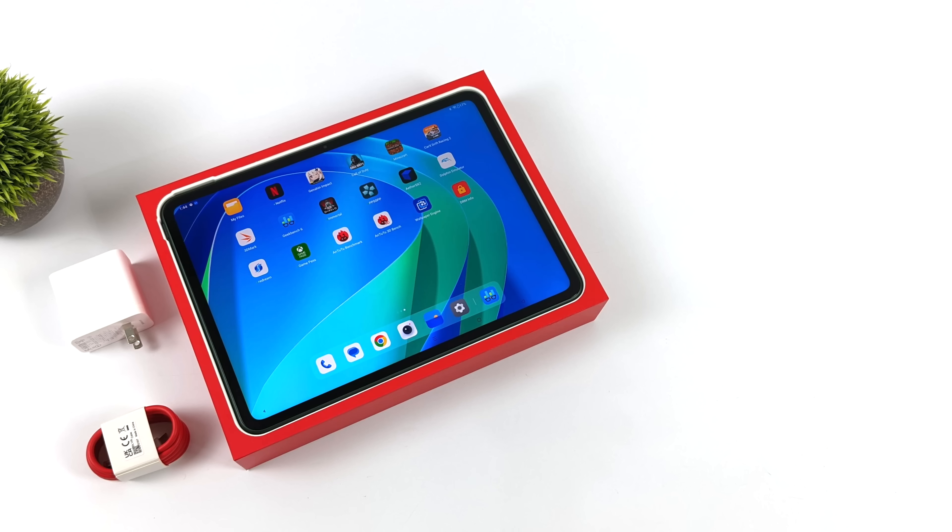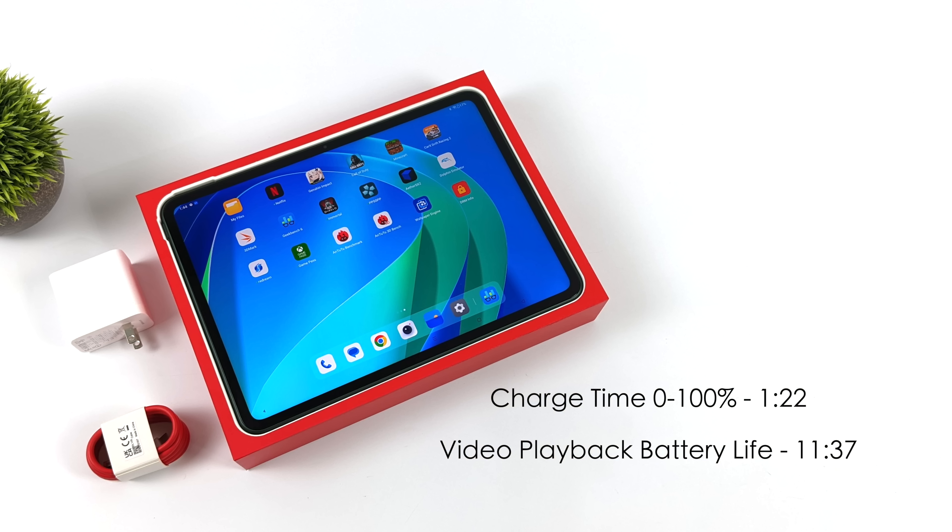One thing that really surprised me when I unboxed this unit was the fact that they included a charger — most new tablets and phones don't include one. Even a $1,300 Galaxy Tab S8 Ultra didn't have a charger in the box at that price point. And the great thing is it's not an ordinary slow charger — it's actually an 80W fast charger, and we can go from zero to 100% on the battery in one hour and 22 minutes. When it comes to battery life, I ran a video on loop at 80% brightness and got 11 hours and 37 minutes. When it comes to gaming it's going to pull a lot more energy — I'd say you could game on this for a good five hours before needing to charge it up.